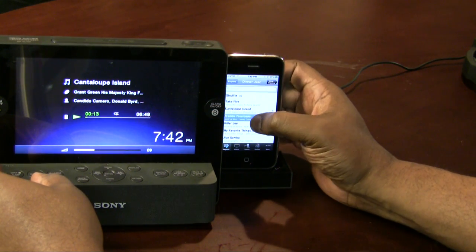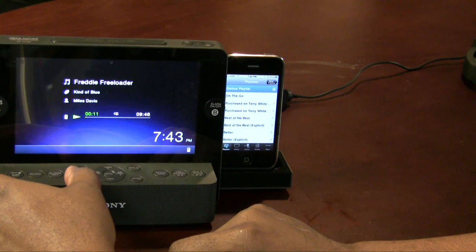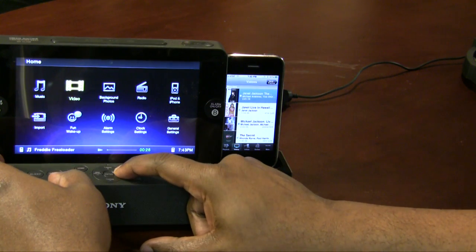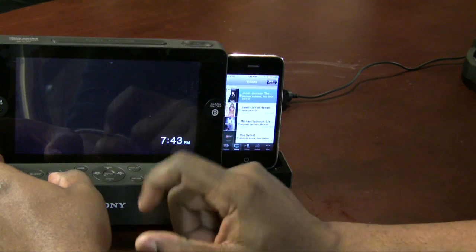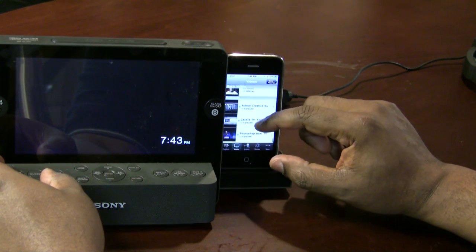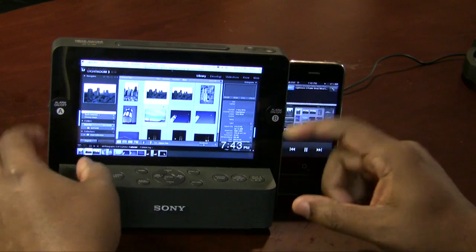You can advance to the next song and still control song selection from the iPhone itself, so you can control it in either direction. Switching over to video — it doesn't know what video to play until I tell it. I'll scroll up to find a podcast, select it, and as you can see the podcast is now playing from the iPhone on the big screen. You'll see your videos on a nice widescreen display. Pretty cool device.